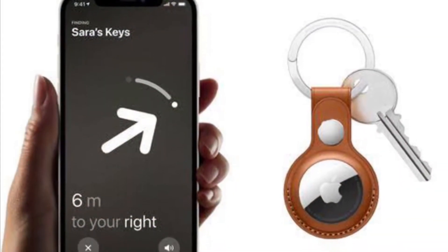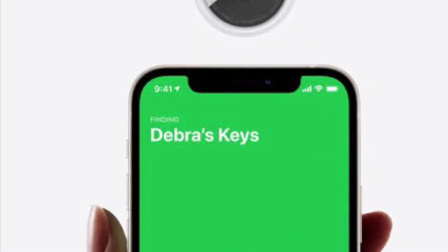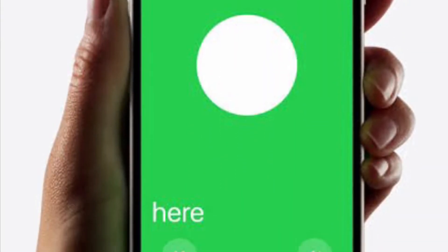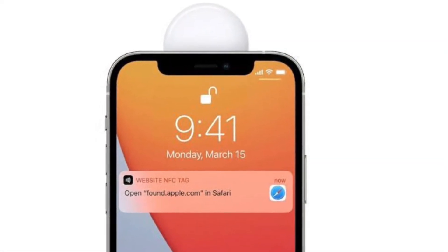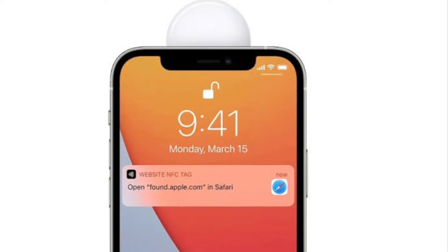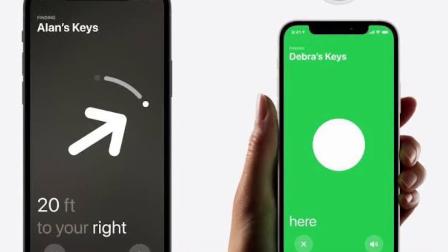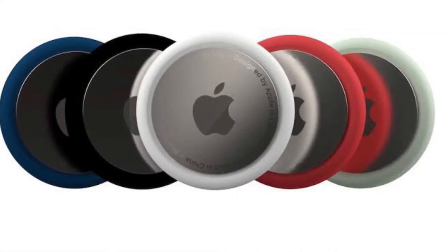Hi folks, what's up — this is AJ from 360 Reader. Right now I'm going to talk about how to enable or disable the U1 chip on iPhone 12 or iPhone 11. For those unfamiliar, the U1 chip is also known as the ultra-wideband chip — basically a radio technology designed to precisely locate and communicate with other U1 chip-equipped devices.